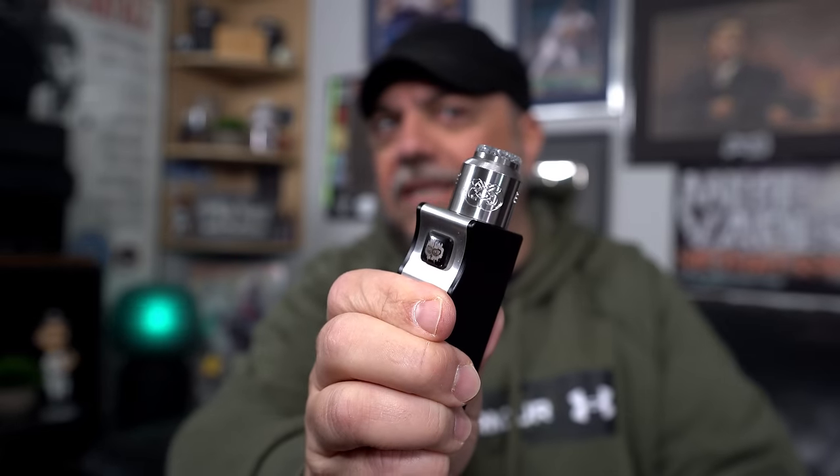So let's go to the dive down. Let me show you guys everything about this RDA — measurements, coil placement, cotton. We'll vape on it and I'll give you guys all my thoughts on the Drop Dead V2.